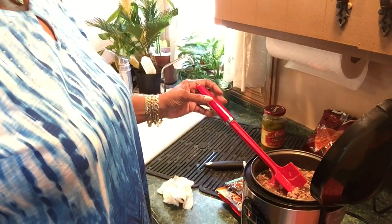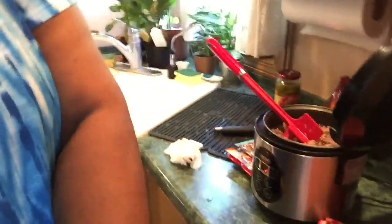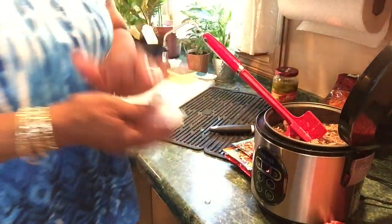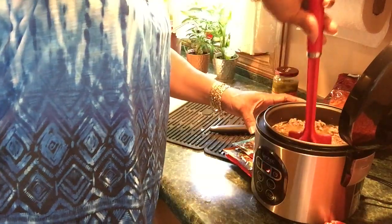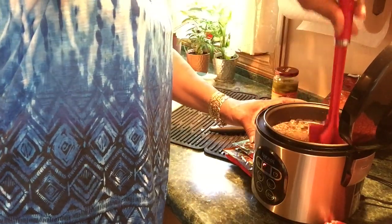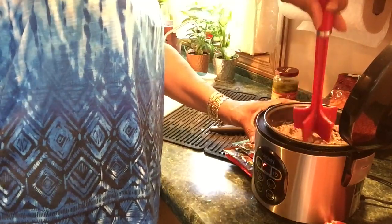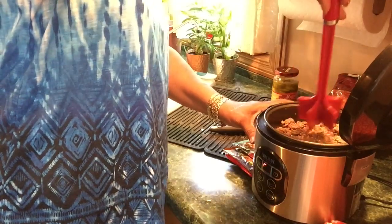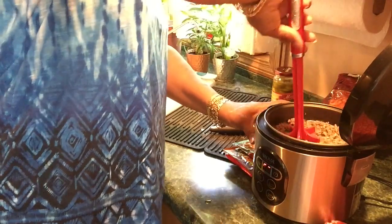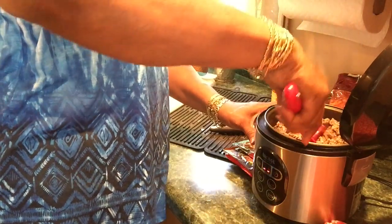Okay, it's done enough for me to use my meat chopper without the raw meat getting stuck in it. Now I'm going to get all this grease out of here, getting all the way to the bottom.